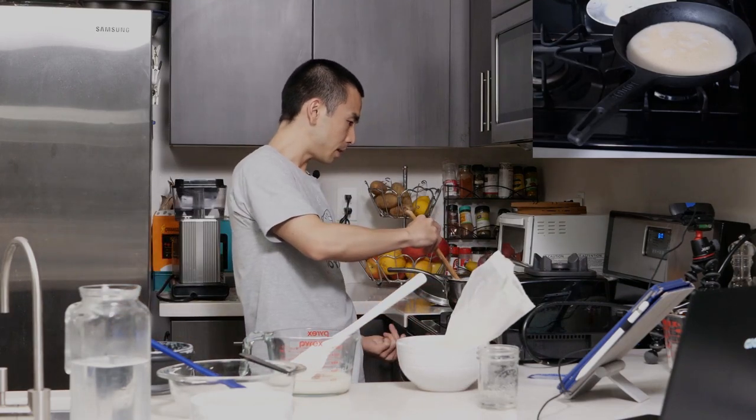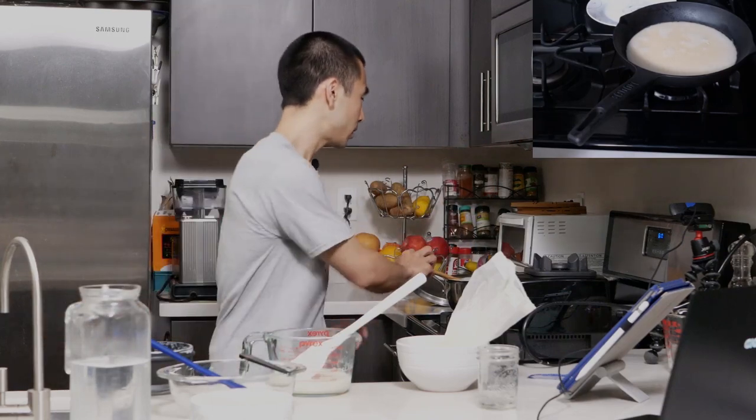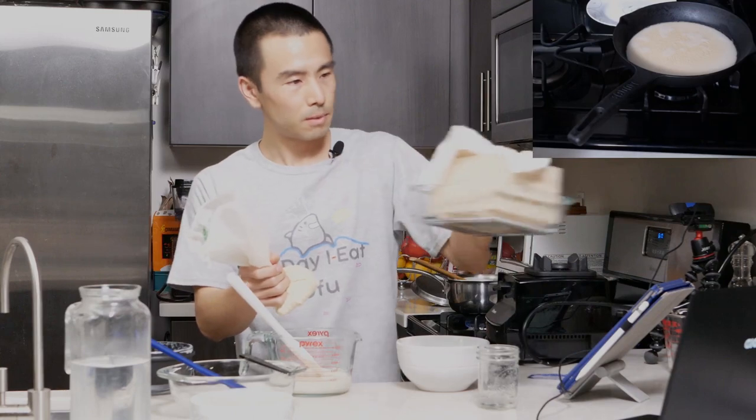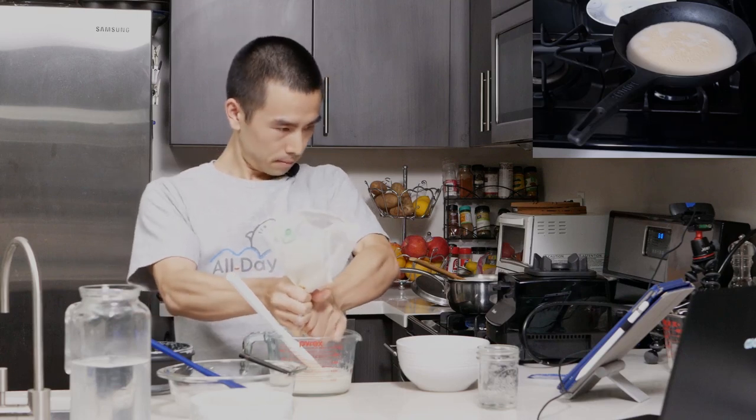Medium heat for both saucepans. Stir continuously, and be careful because it can boil over — that's another reason to stand by the stove. It's only ten minutes. Here is my nut milk bag. If you buy a tofu making kit, it might come with a strainer. We're just going to squeeze out the excess soy milk here. Have you guys had okara before? Let me know in the comments.